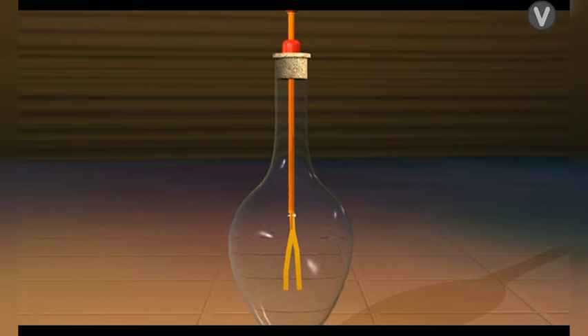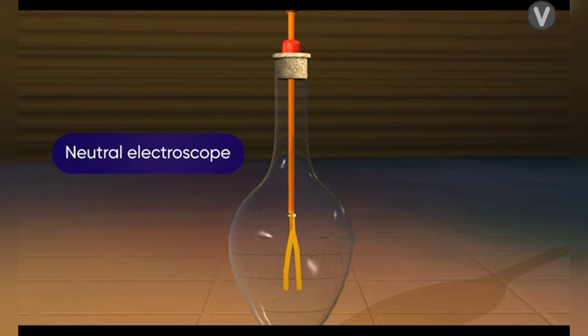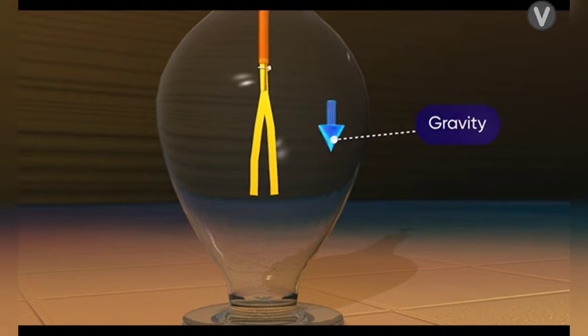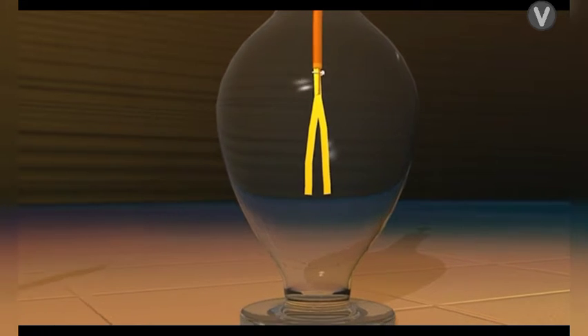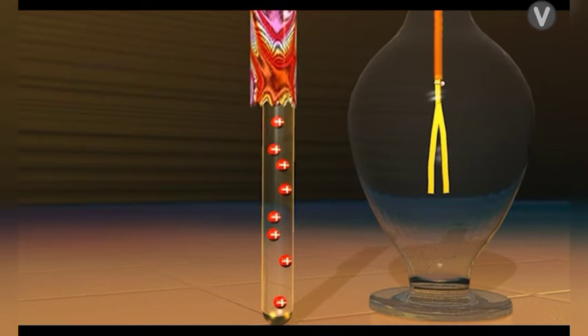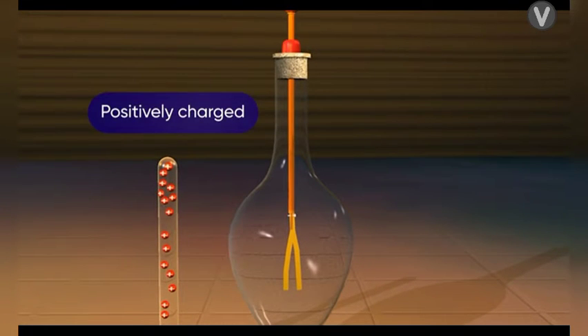Initially, when the electroscope is in the neutral condition, the gold leaves hang vertically downwards due to gravity. Take a glass rod and rub it with a silk cloth — the rod becomes positively charged.